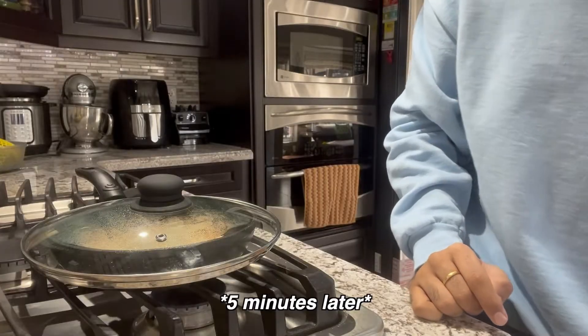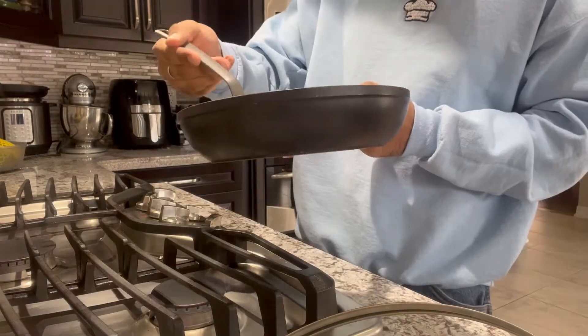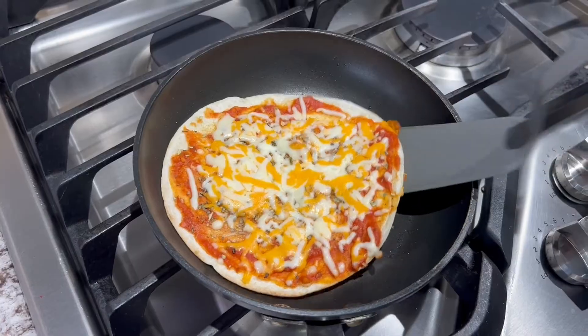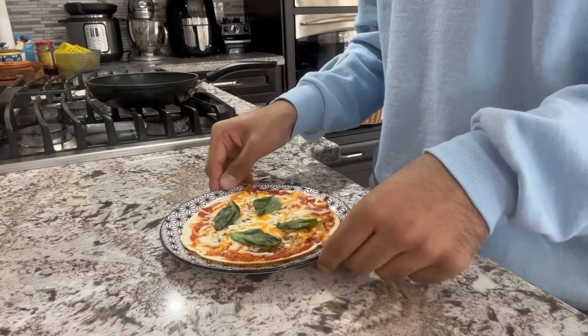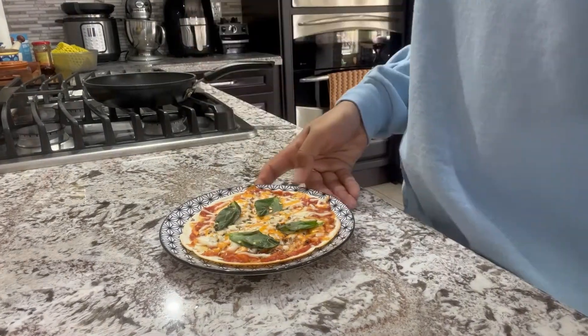It is hundo done, and it's pretty crispy as well. Let's cut it up and plate it. Let's take our pizza out, plate it up, add our basil. I really wish there was smell-o-vision, because this smells delightful. Let's take a little bit of crushed red pepper, sprinkle that on, and boom.